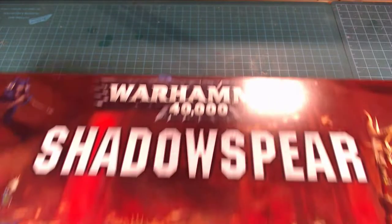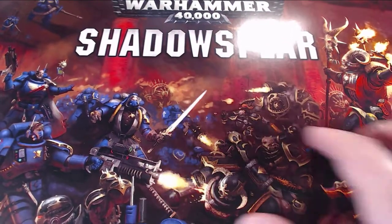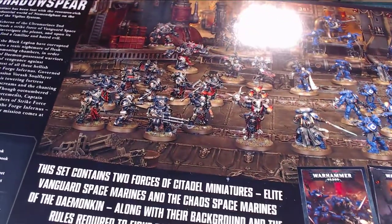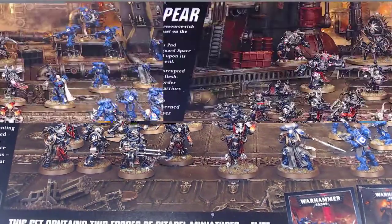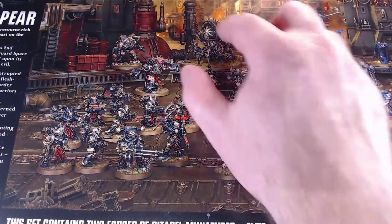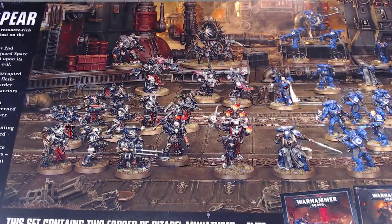Alright, so here we go. We've got the box. Standard box, obviously. We've got the outside, the dramatic artwork, and I think it gets echoed on the inside as well. I'm really looking forward to this box. I love the kind of Special Forces nature of things. You can see there's the light in there for sure. Of course, we've got all the new Chaos guys.